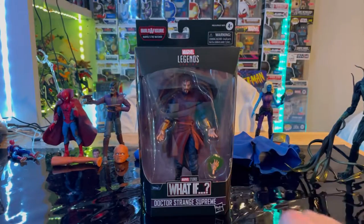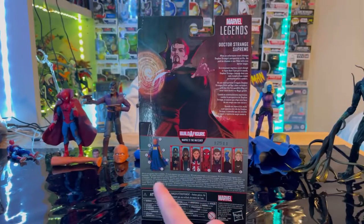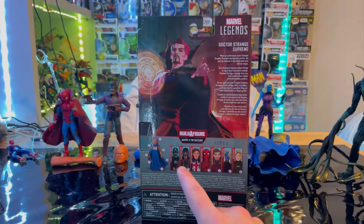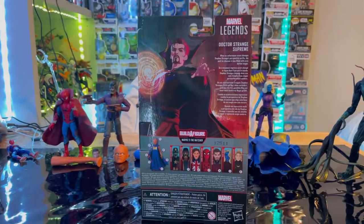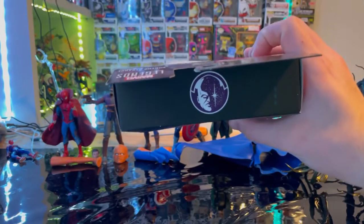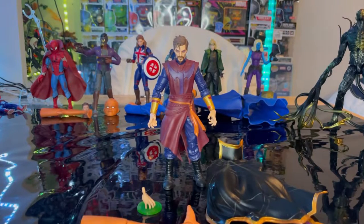Here we have the Marvel Legends logo on top, the What If logo, and Dr. Strange Supreme. Here's the side art, and the back with all the details. We'll be building Uatu — this is the last figure in the wave, which included Zombie Captain America, Star-Lord T'Challa, Captain Carter, Zombie Androids Spidey, and now Dr. Strange Supreme, plus Nebula and Sylvie. Here's the top with the Watcher's logo and the bottom with the DCPI.